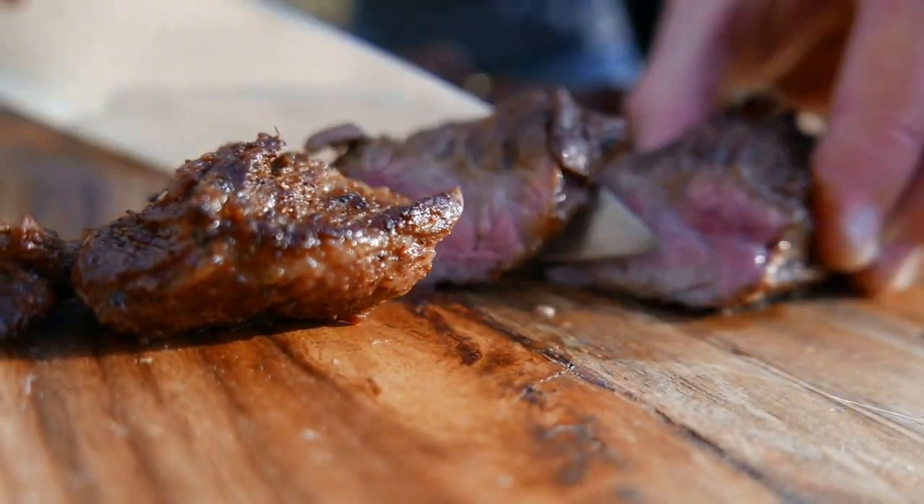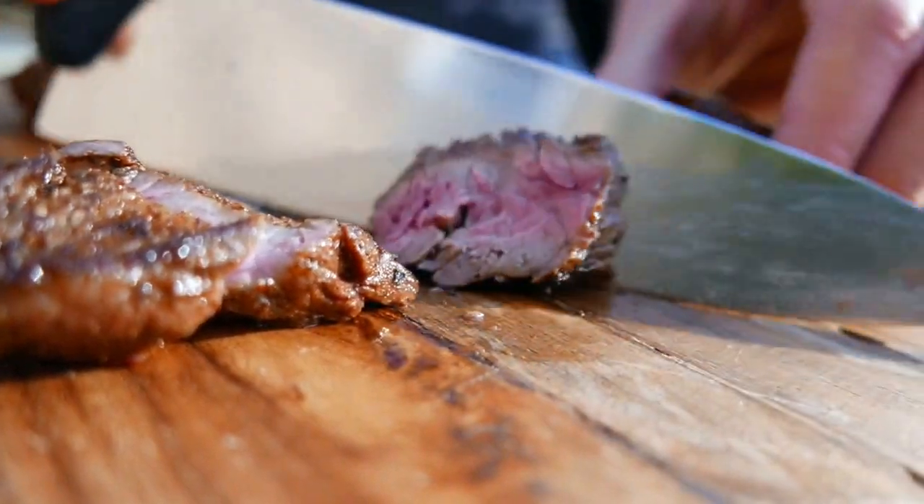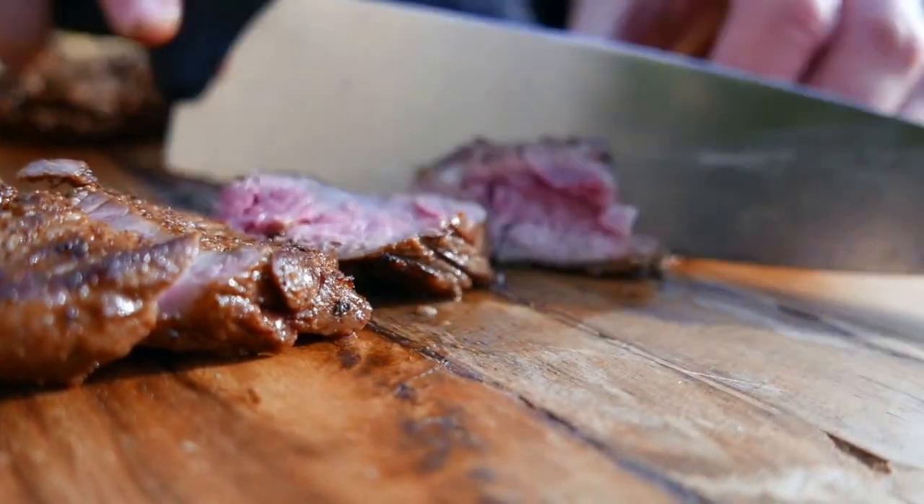Today we're going to teach you a great recipe for skirt steak. It's easy and you can do it from start to finish in 20 minutes or less.